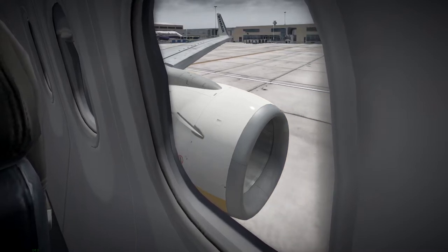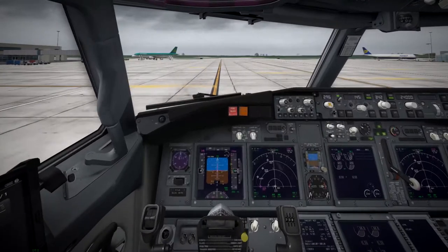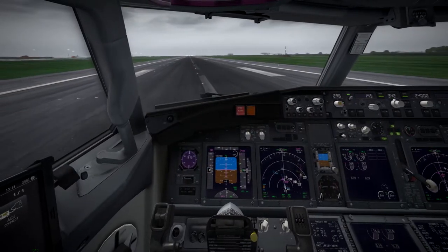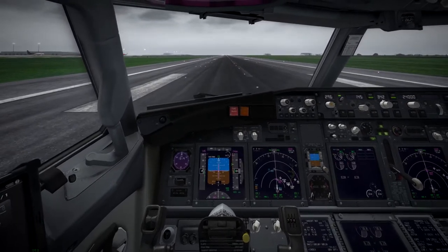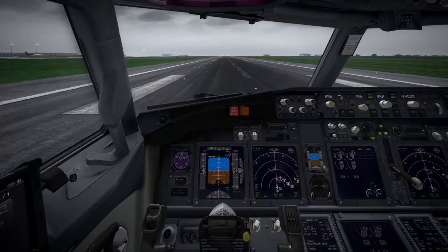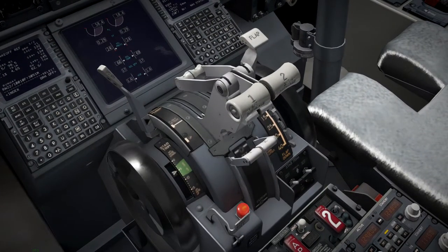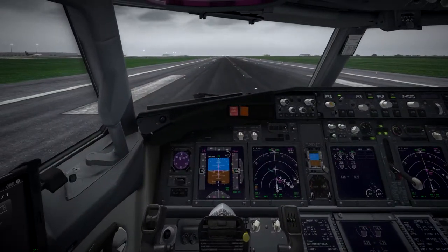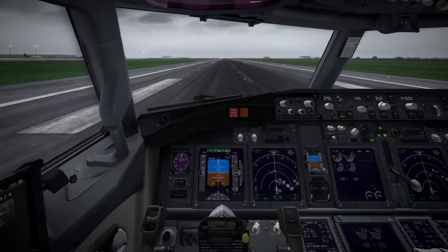The safety announcement continues as we taxi: 'please keep your seatbelts fastened for taxi, takeoff, and landing — smoking is not permitted, thank you for your attention, please sit back, relax, and enjoy your flight.' On runway 22 now. Reflecting on how much quicker and simpler that startup was — I didn't even need a checklist; it almost makes it as easy as the Airbus. Setting takeoff trim here, and we're good.